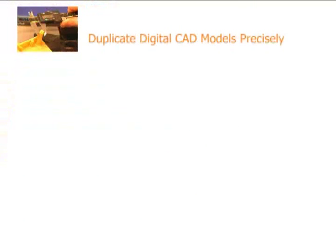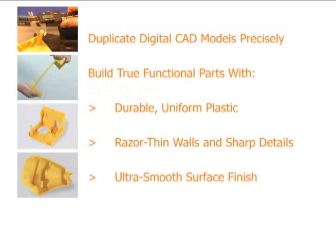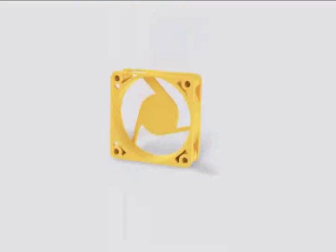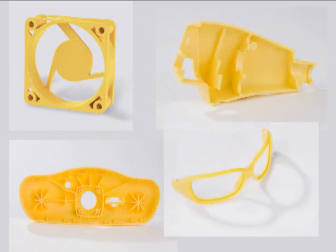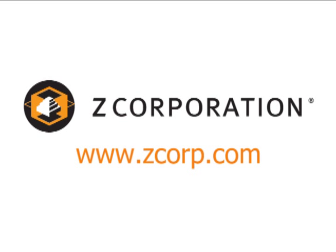Duplicate digital CAD models precisely. Build true functional parts with durable uniform plastic, razor thin walls in sharp detail, and ultra smooth surface finish. Build parts twice as fast as any other RP system. The ZBuilder Ultra makes rapid prototyping accessible, giving product designers injection molded-like prototypes at an affordable price. For more information, visit the Z Corporation website at www.zcorp.com.